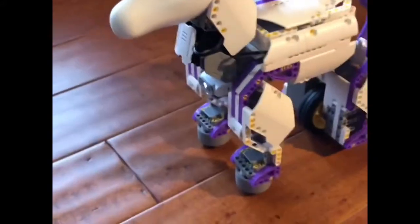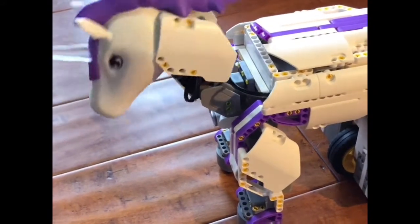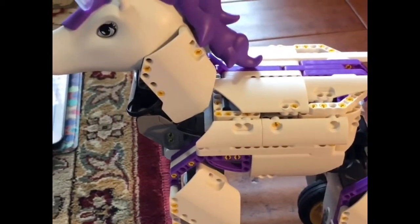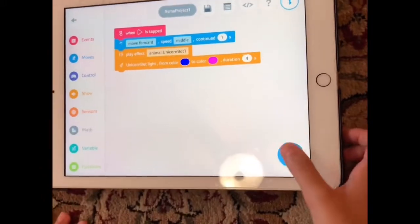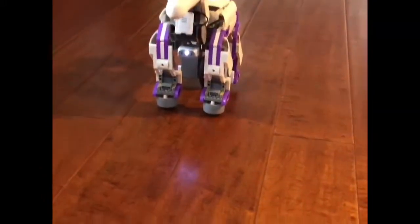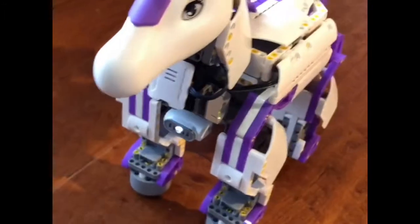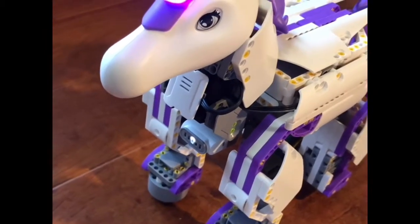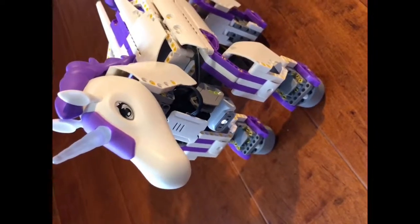You can also make her nod, make her drink, and if she's drinking, you can make her happy. So this is my project that I made. You can look at the unicorn very closely and watch her horn — it'll turn to different colors. I did blue to pink, and I'll do it again.